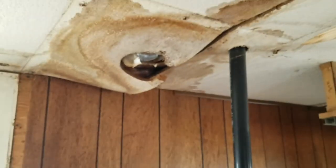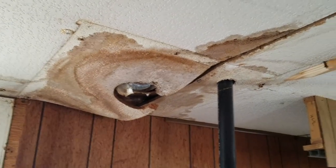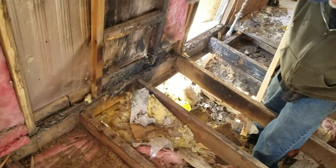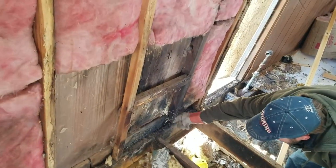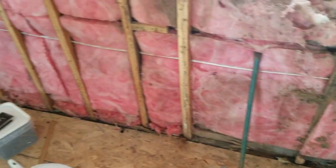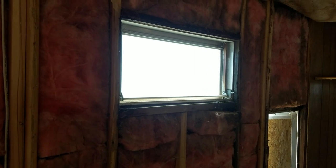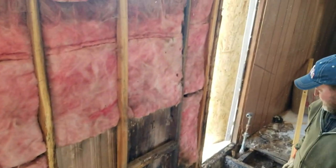The ceiling was leaking there where the vent for the old water heater was. This trailer house either caught on fire or somebody tried to catch it on fire — one of the two. We got to fix that wall — it's the old kitchen wall. We're also fixing where this window is; we're replacing that and getting rid of the window in the bathroom. We're getting rid of the old water heater door because we're putting in a tankless.